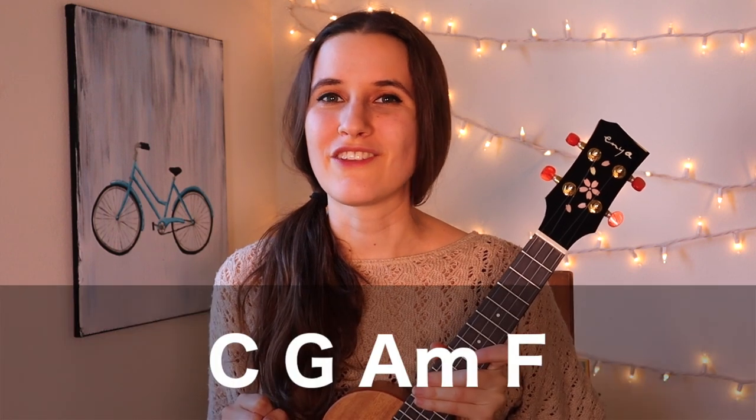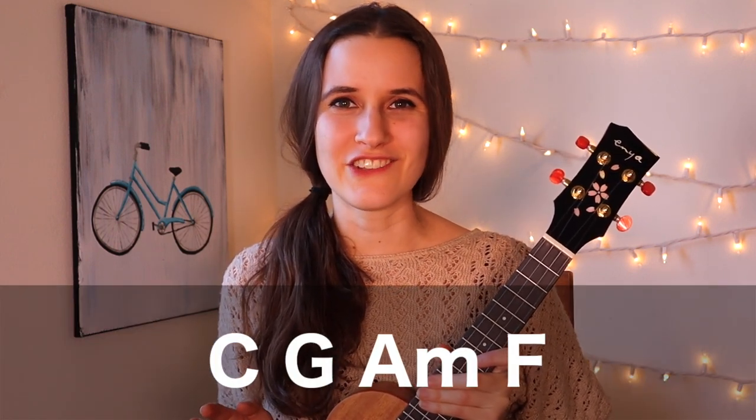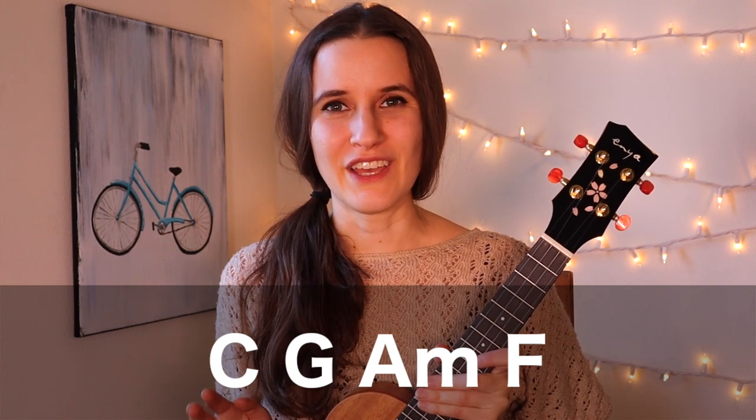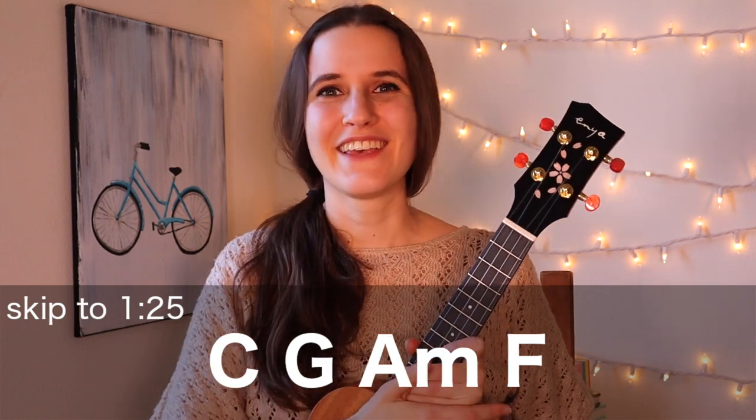We only have four chords in the song, and they are the most basic ukulele chords. We have C, G, A minor, and F. If you already know them, then feel free to skip ahead. And if you don't, we're going to learn them now.